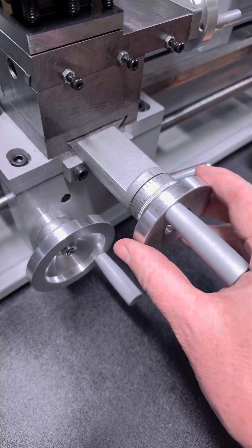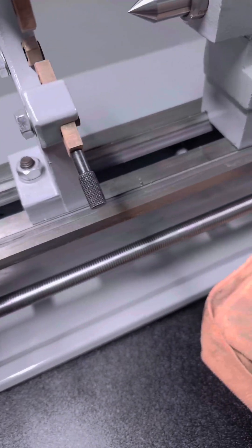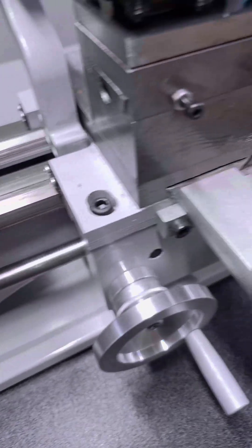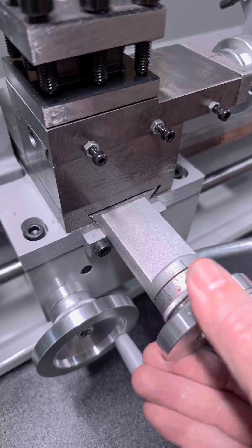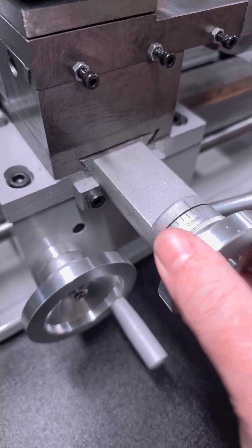And there it all is. I guess it's going to be time to strip it down and clean it up. There's a light oil over everything, but you can also see machining muck and dirt all over it. As backlash goes, that's fine, isn't it.